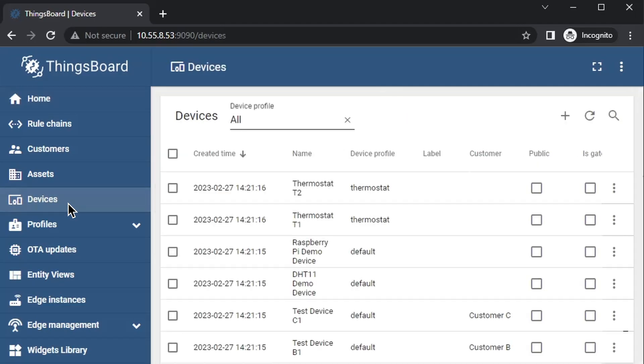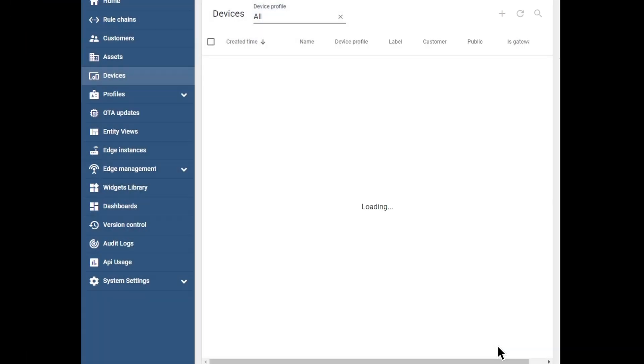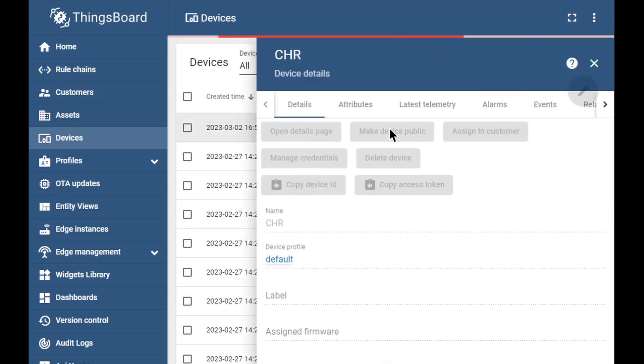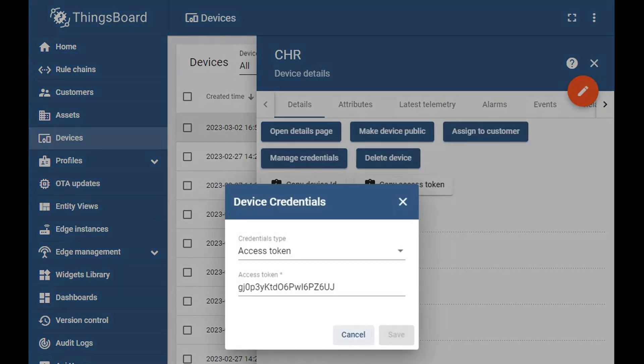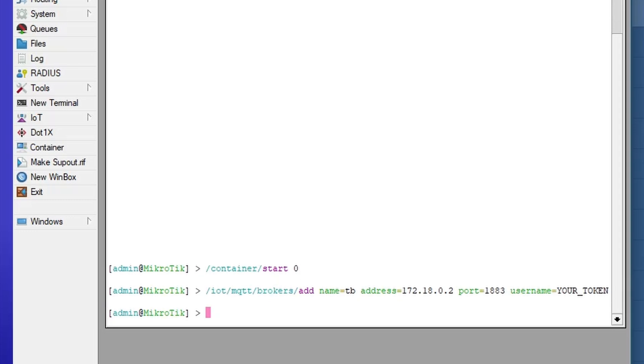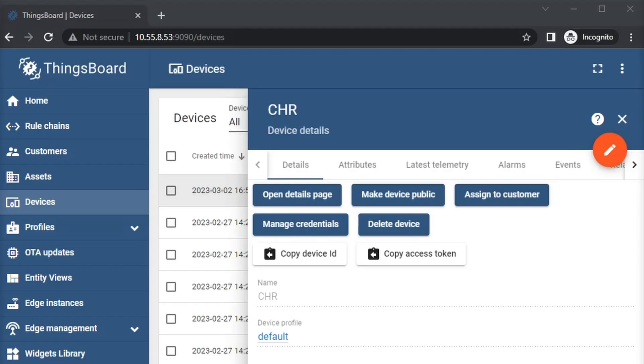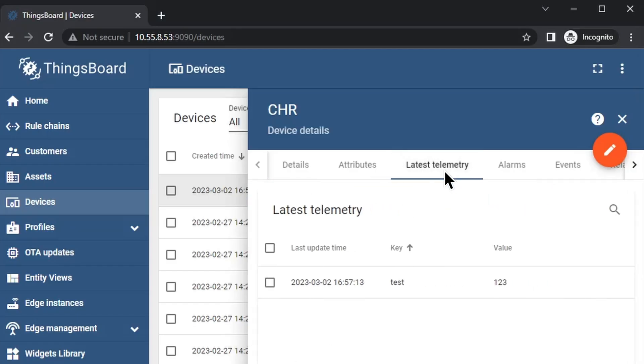Go to the devices menu and add a new device. Name it, for example, CHR. Click on it and go to the manage credentials section. This page will show you the access token that was generated for you — use it or overwrite it with your own. We can test the MQTT connection now. Go back to RouterOS and add a new MQTT broker as shown on screen. We're going to publish a static MQTT message in JSON format. This should publish a test message and it should appear on the management portal under the device we just created, under the latest telemetry section.